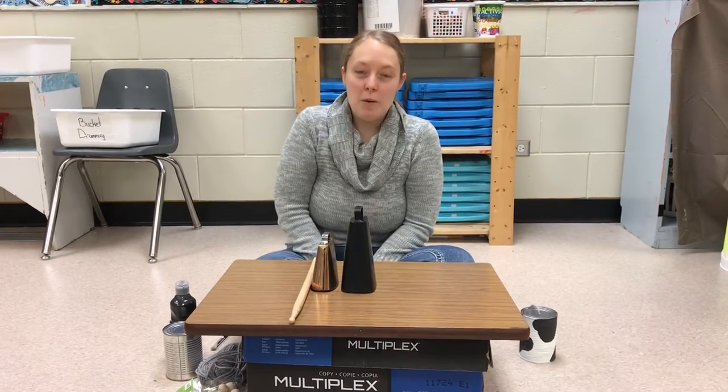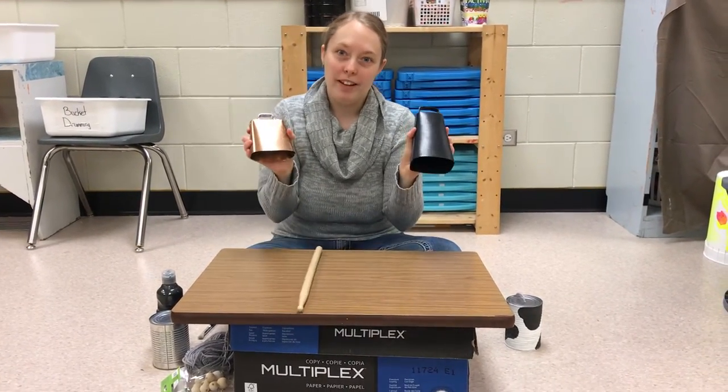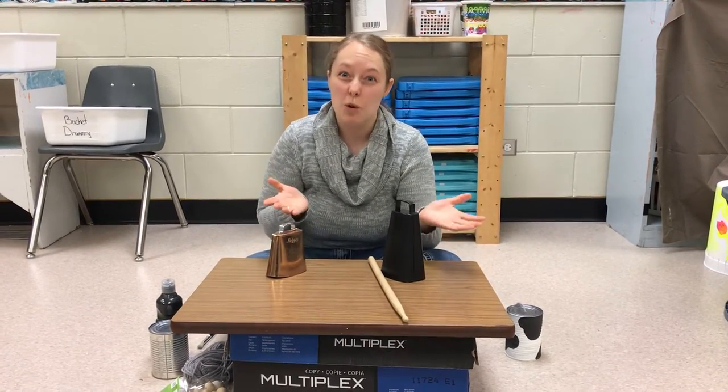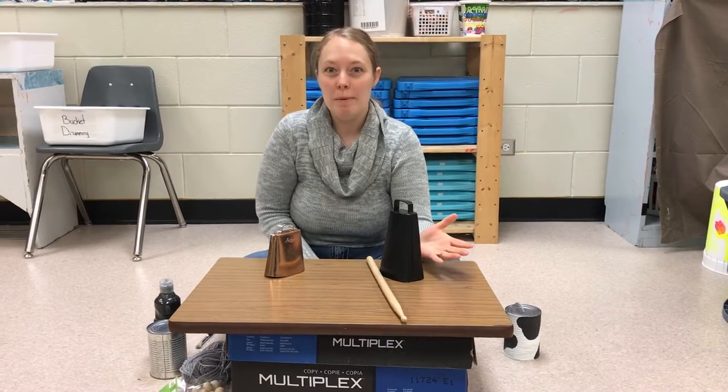Hi there! So today we are going to look at the cowbell. The cowbell is something you've probably seen before, but you might not know its interesting story. So the cowbell — a little bit of its history.